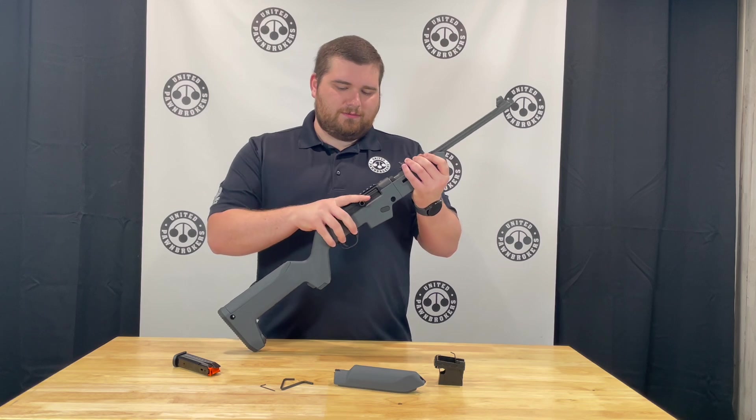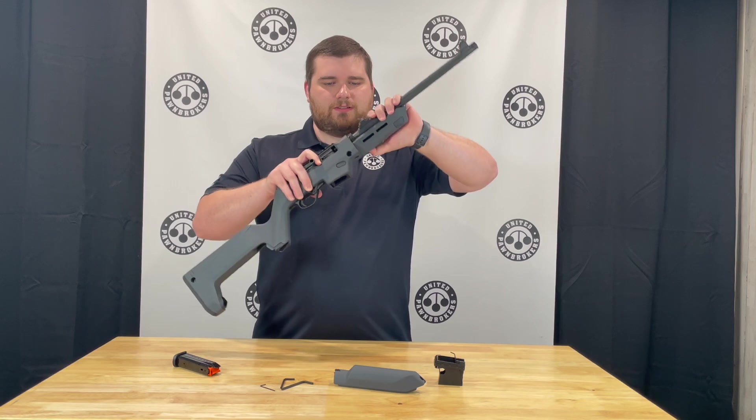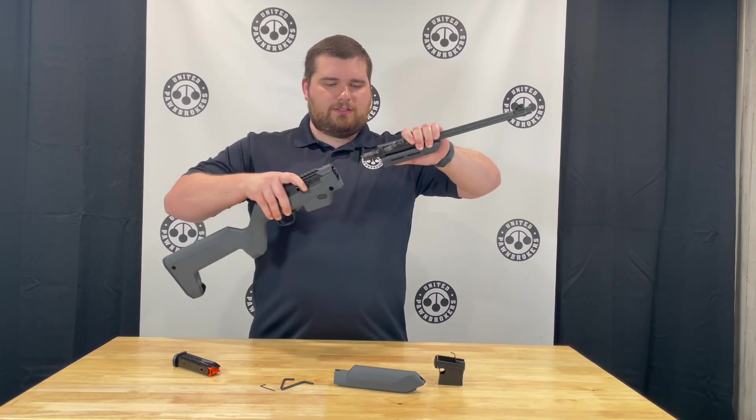To take the rifle down, pull back on the charging handle, pull up on this little relief here, and it will allow it to pull apart.